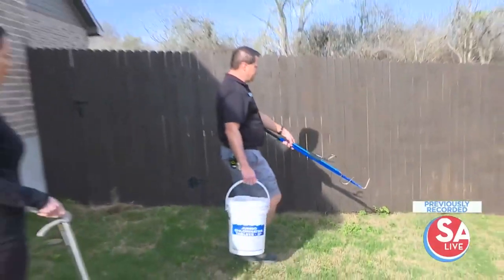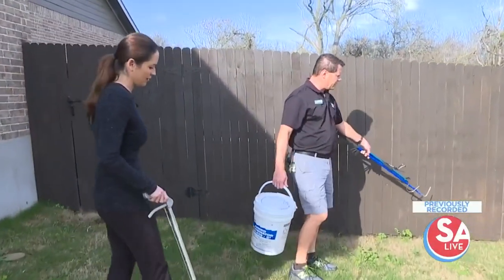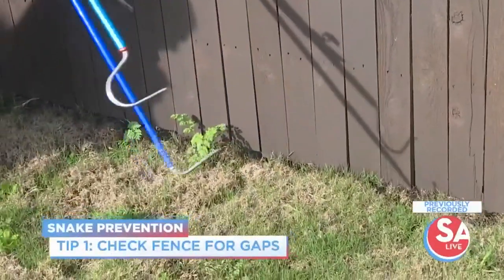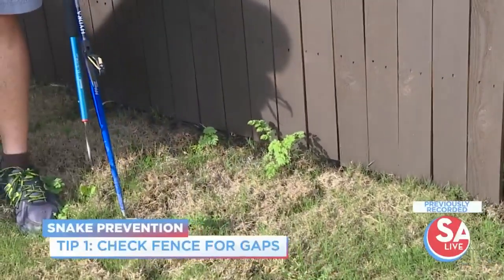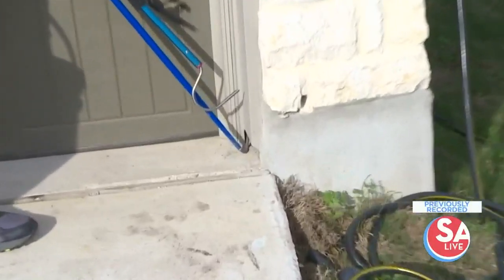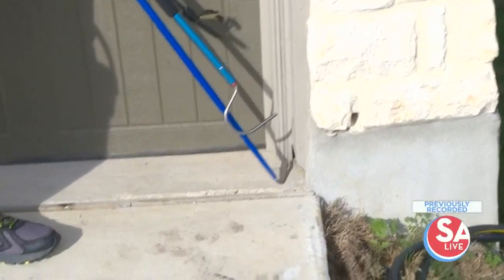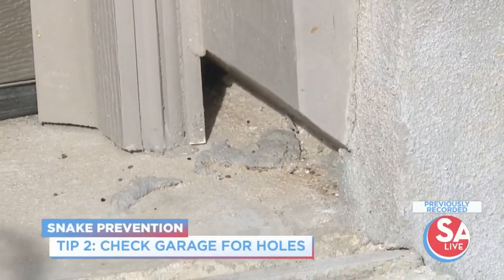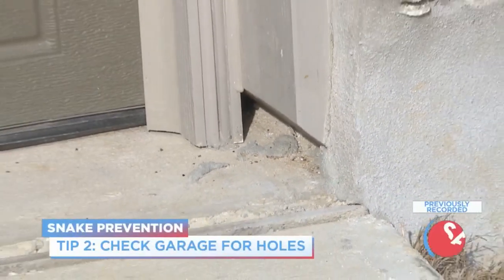What the snakes will do is, as they're traveling, they tend to follow along surfaces like a wall or fence. If they have a gap to go underneath, there's a good chance they're going to go underneath it, which then they could pop into the backyard. Almost every garage, especially new builds, have these little holes here. That's where they go in because that's secure and comfy — it's basically a little welcome sign for small snakes.